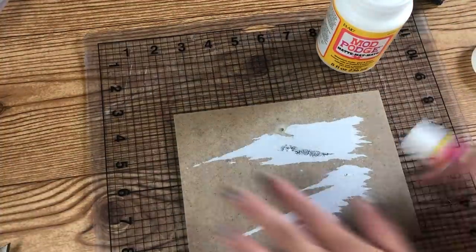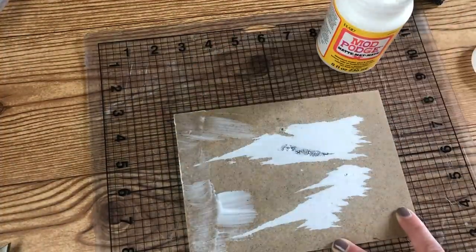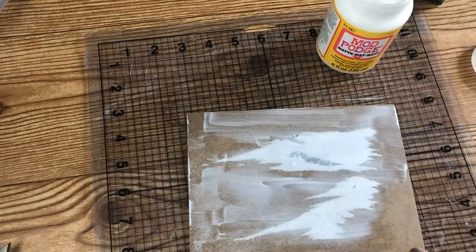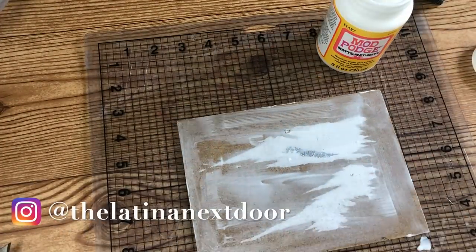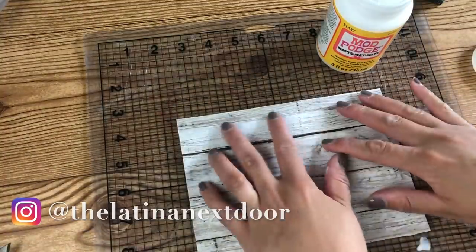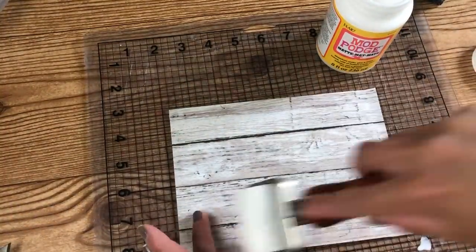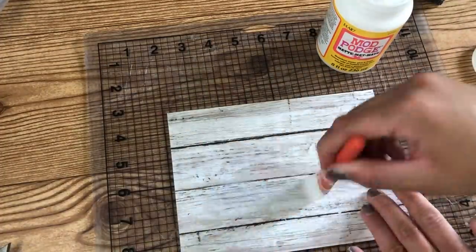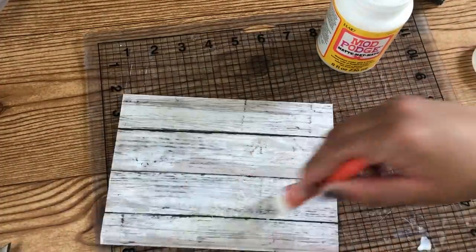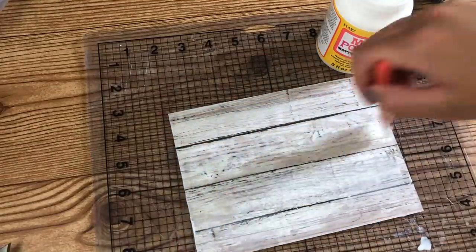Then I took Mod Podge in a matte finish and I covered the entire backing of the frame. I made sure to give it a good coat and get all of the corners and edges. I placed my scrapbook paper on top and with a roller rolled out all of the air bubbles and any creases that might have formed when placing the paper down. Then I immediately added another layer of Mod Podge on top of the paper and then I let it sit to dry.